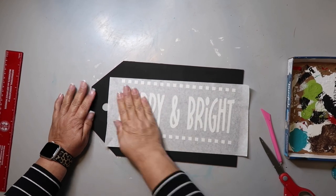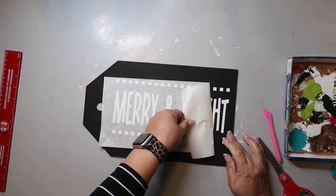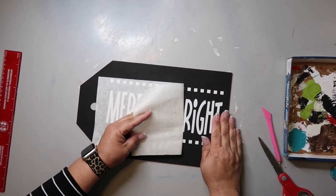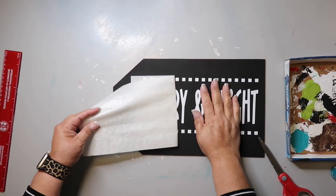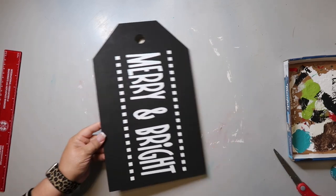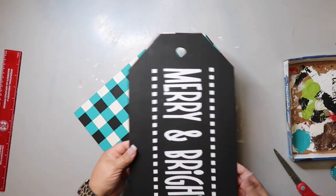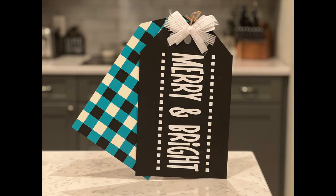The buffalo check part is the background piece for this sign. The main portion is the merry and bright decal that I cut out using my Cricut — I wrote it in a font I liked and did the dots. Now I'm using Expressions vinyl with paper transfer tape, which they don't sell in the six-inch size anymore, which I'm really bummed about because I really like that size. There you go — see how nice those go together? It really pops well.